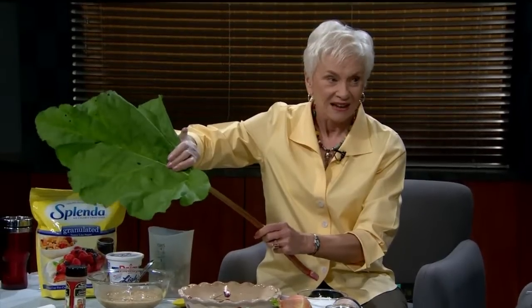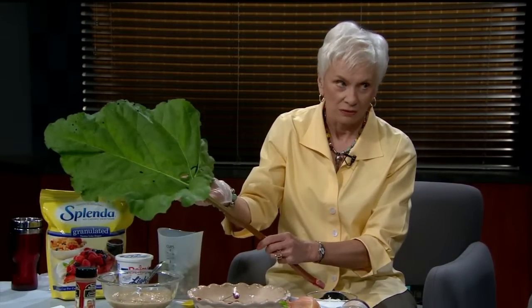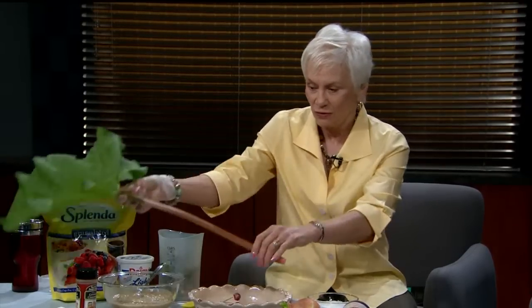We eat the stem, the stalk, and we don't eat the top. The leaves have oxalic acid in real high amounts, so if you cooked them you'd get really sick. One bite isn't going to kill you, but you're not to eat the top — just the bottom stalk.